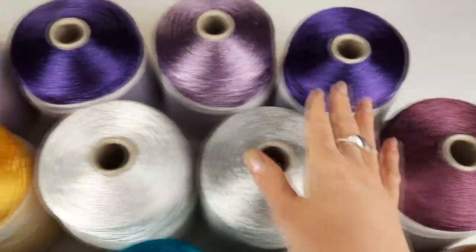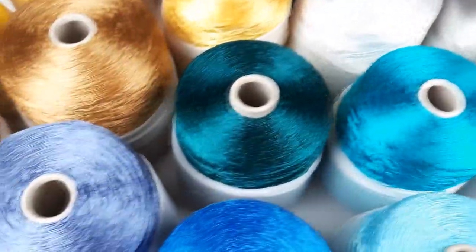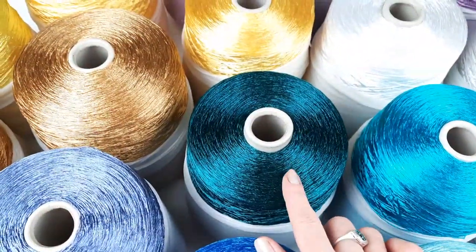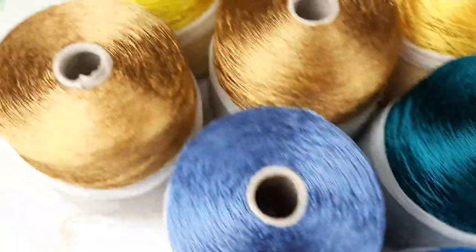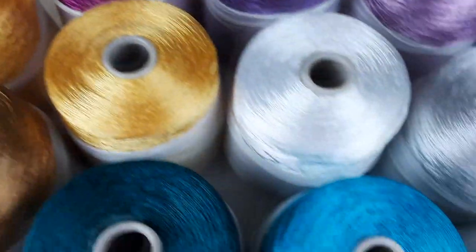We have gold, different shades of purple, white, silver, also turquoise, and this one is deep green-blue. Thread, two blue colors, gold, yellow in two shades. So, really special threads.